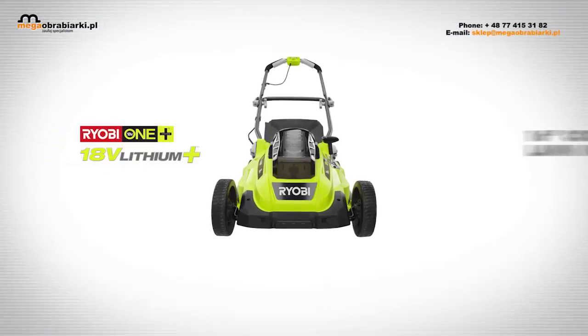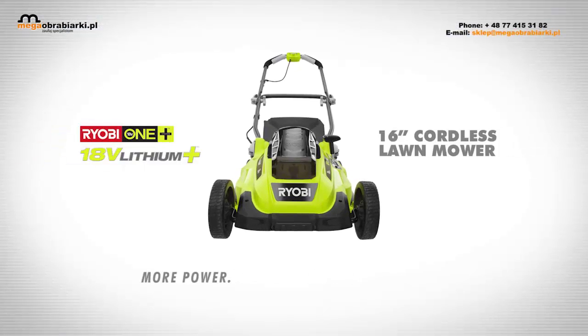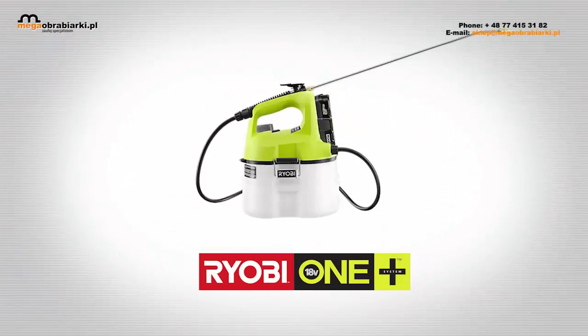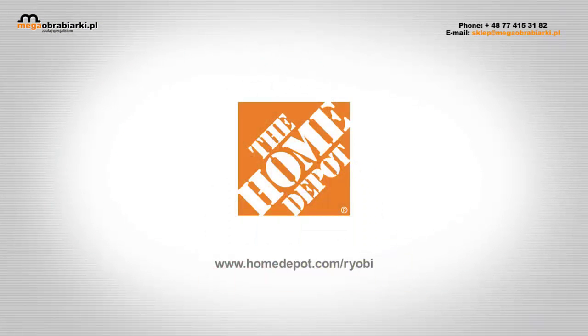The 18V Lithium Plus 16-inch Mower. More power, more run time, more features. Part of the RYOBI ONE Plus family of tools. Exclusively at the Home Depot.